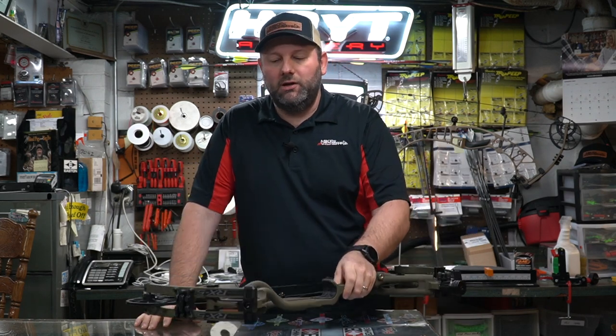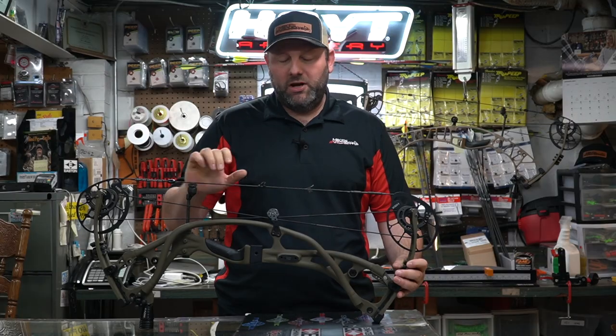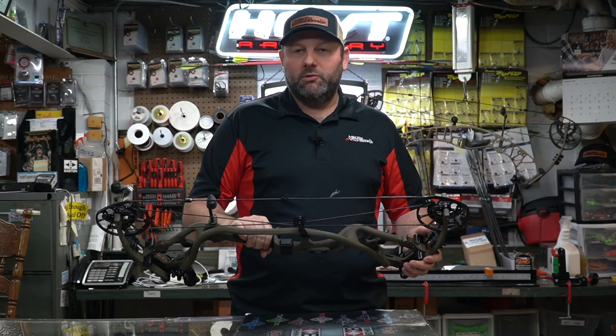Hoyt has always offered several color options, and this year is no different. The RX5 comes in 11 different colors including the new Wilderness — an OD green type color — Buckskin, several camo models from King's, Gore, and Realtree, plus some Camo Hanes options and Bone Collector options. There's a lot of different ways to outfit this bow to fit what you want. As always, the Hoyt carbon bows come with a soft Hoyt case, which is a nice added value for the extra price you're paying.